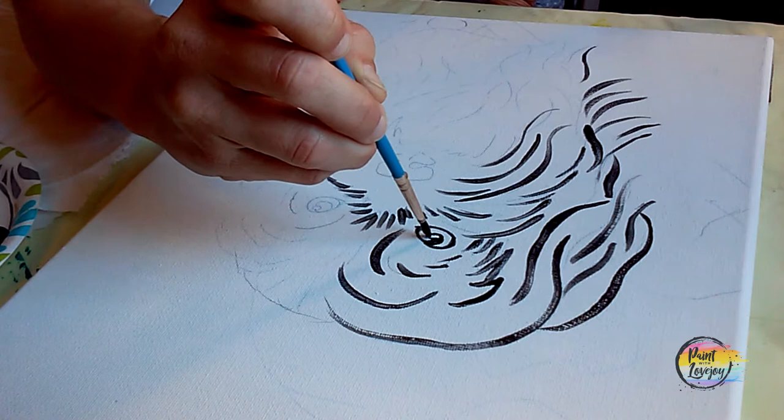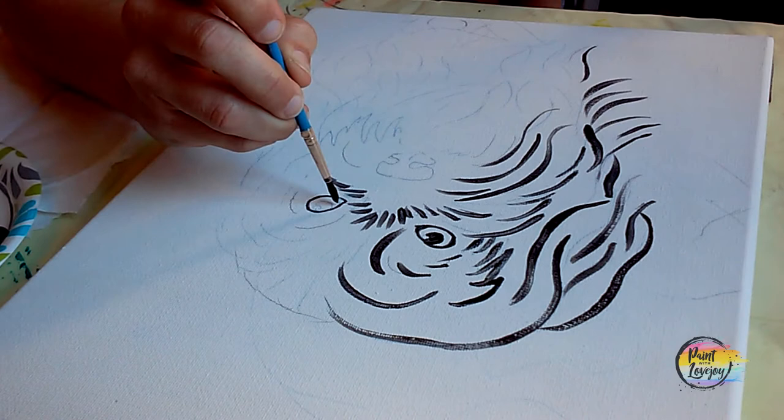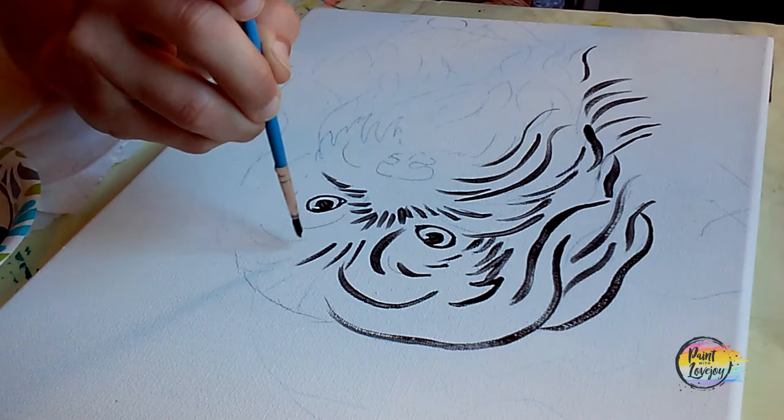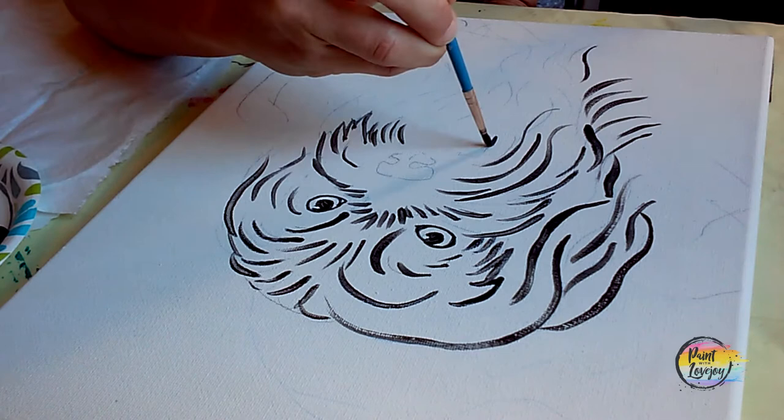When you get to the eyes, you'll notice that I actually fill in the pupil — that black spot on the center of the eye. Reference your traceable for that. If you happen to go over that little white dot, that white catch light, we can reapply that at the end of the painting. Basically, don't stress about too much today. Just the fact that you're sitting down and actually painting — that's half the battle. It takes a lot of courage to get to where you're at right now. So you're already successful.